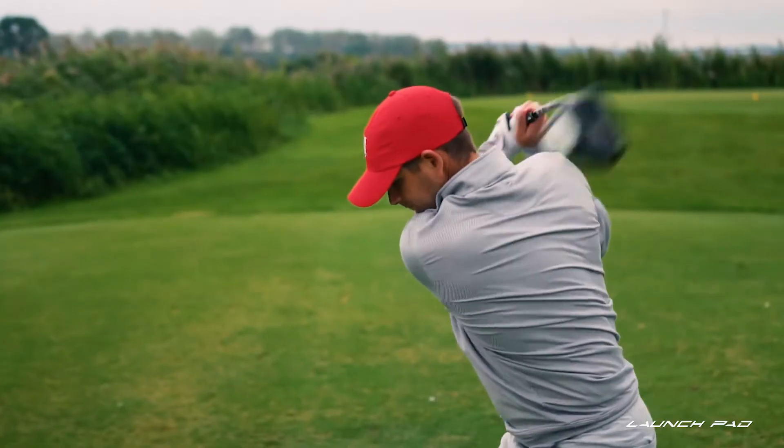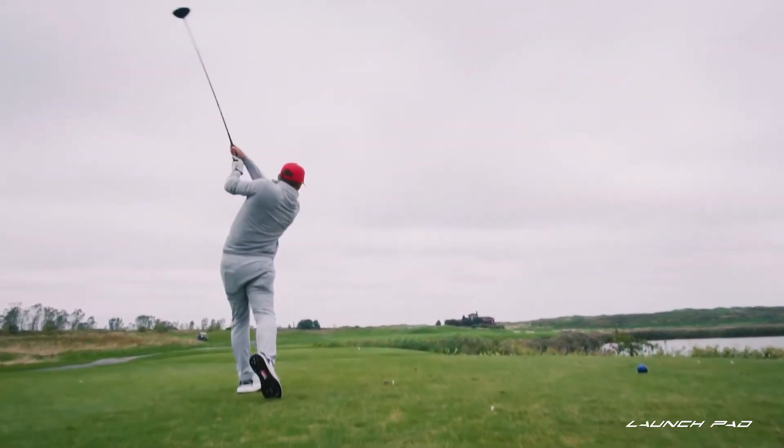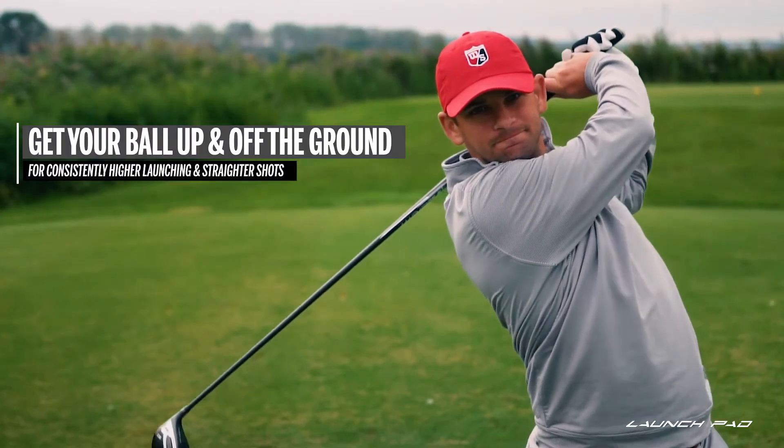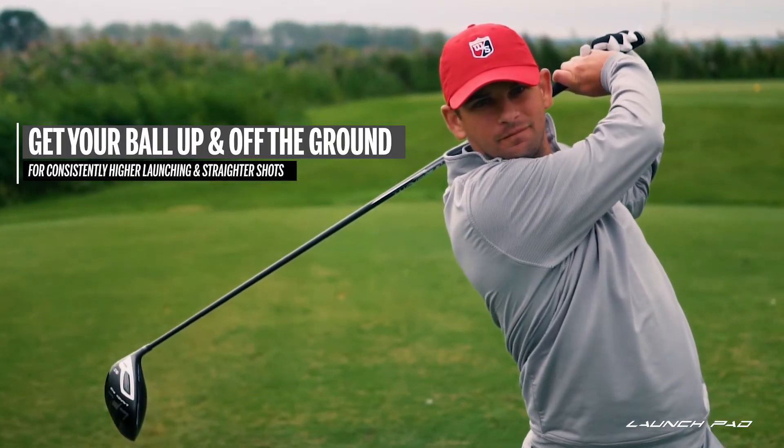Introducing the Wilson Launch Pad Driver. If you struggle with slicing or just can't seem to get consistent drives in the fairway, we designed this driver for you. The Launch Pad Driver will help you get the ball up in the air, off the ground, for consistently higher launching and straighter shots. Let's take a look at some of the ways we accomplish that.